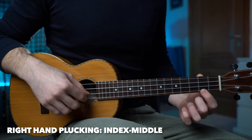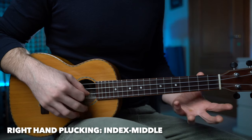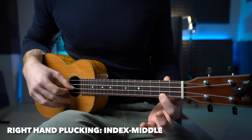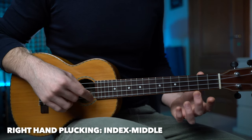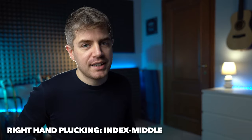We have it on fret number two, then zero, two, three, zero, and five. Then we have five, three, two, zero. And then two, zero, three, zero, two, and three. Really nice melody.